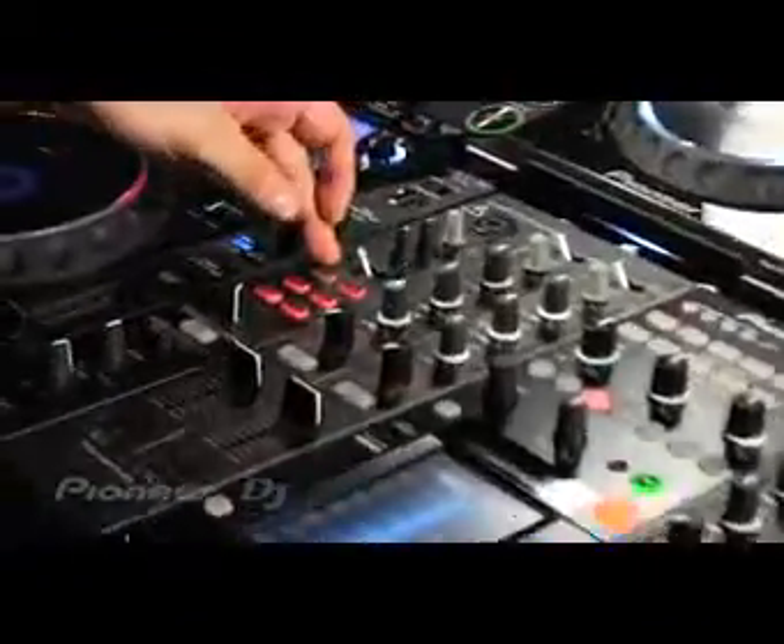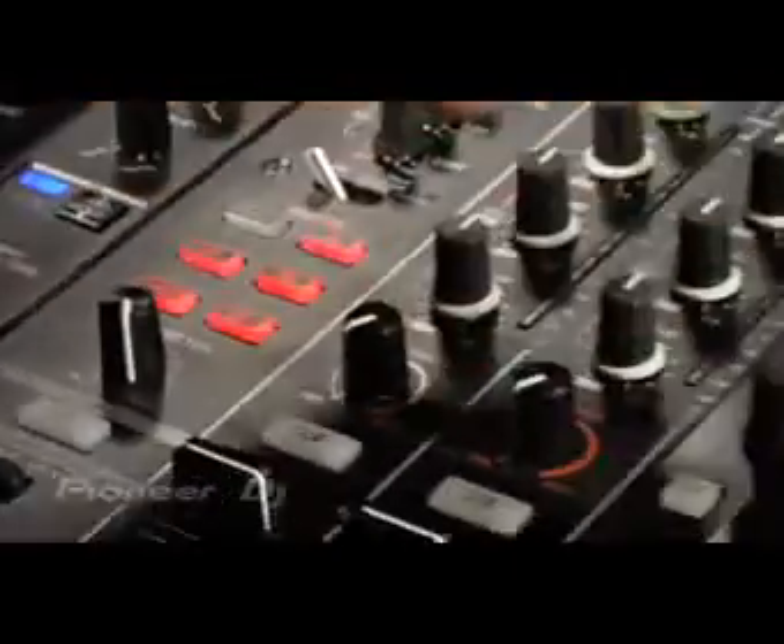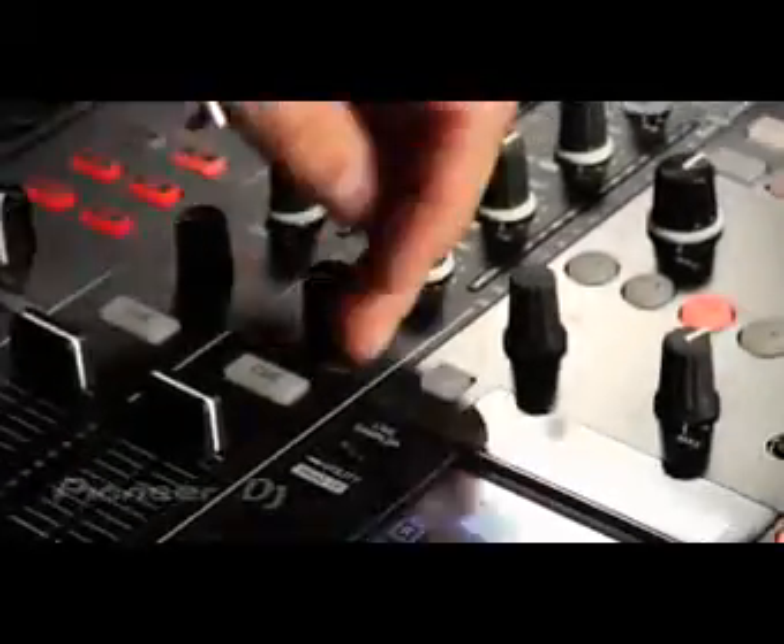It's got a new effects section called the Instant Instrument effects, and you can choose up to six effects and can control them per channel using these knobs here — minimum to maximum — by turning the knob.